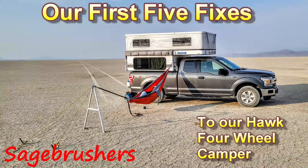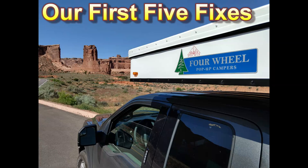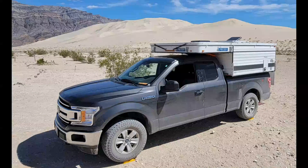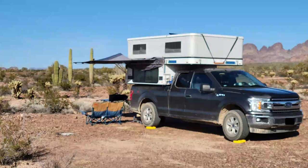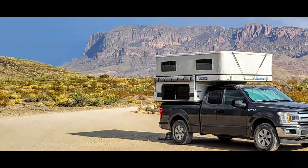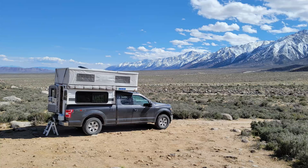We totally love everything about our four-wheel camper hawk shell, except for a few very minor things that are easy to fix. Here are the first five fixes that you will want to consider when you get your new four-wheel camper, if the factory hasn't already offered them, at least as an option. I call these fixes because they should be standard, or at least offered as options, in my humble opinion. Some forums, like Wander the West, offer various solutions to some of these problems, but here's what we did. These five fixes are simple, cheap, and worth every cent.